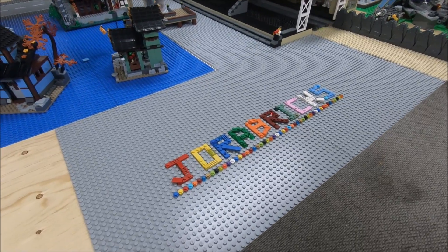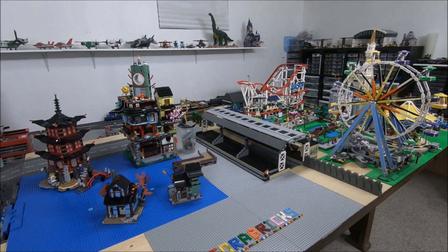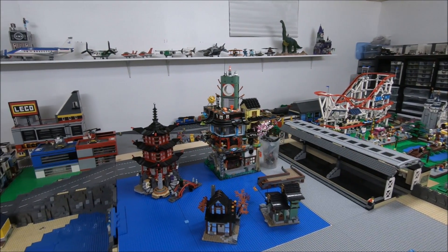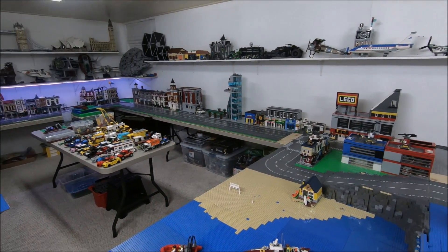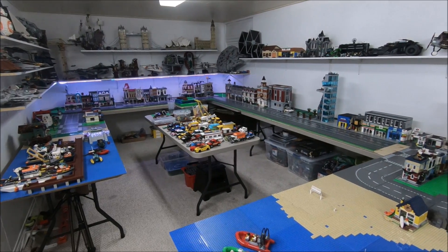Hello, fellow LEGO fans, it's George Bricks here and welcome to the fifth update here on my LEGO City rebuild. There's been lots of stuff going on here in the LEGO room over the past couple of days and I want to show you guys all the different progress that I've made and also some plans that I have for the near future here in the LEGO room.